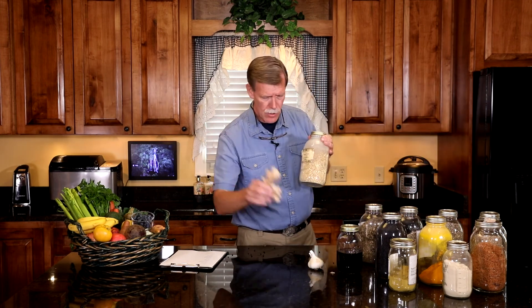Another one is ginger. We have the fresh ginger here — if you want to make a ginger tea, you can scrape it or just cut it up a little bit to get more surface area, put it in your hot water, and make a decoction. Let it simmer for 20 minutes. Or you can dry your ginger and make your ginger tea that way.